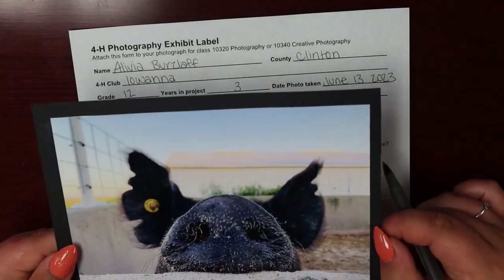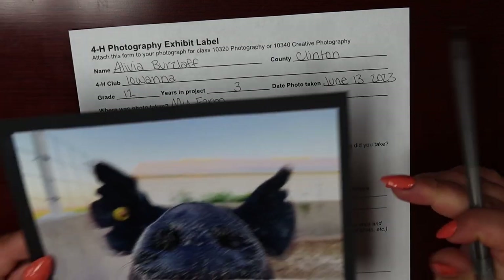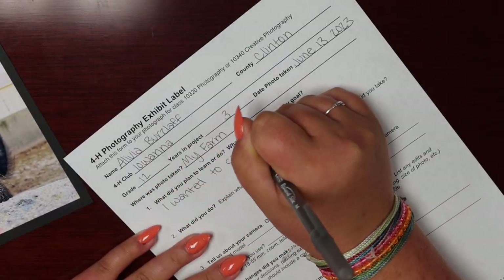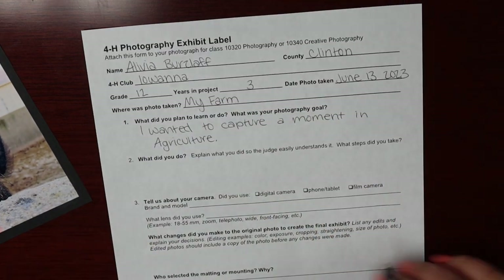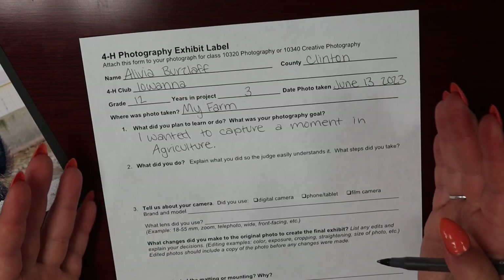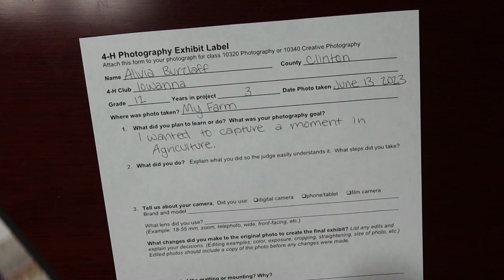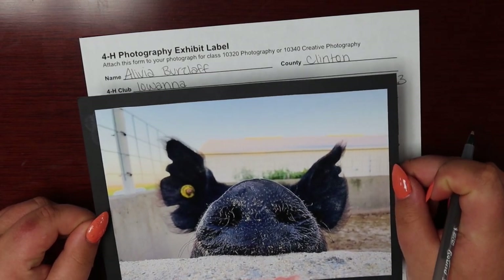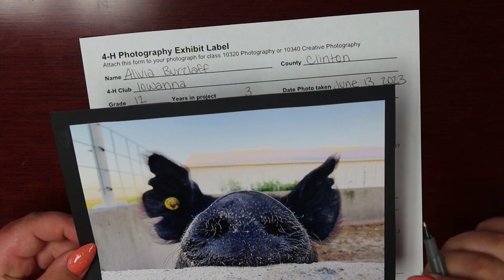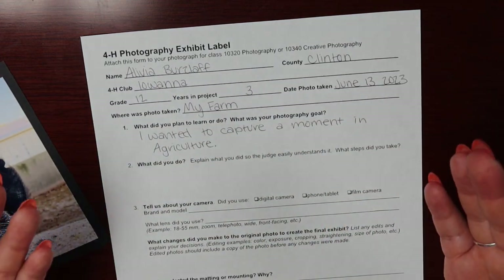The next question asks what did you plan to learn or do — what was your photography goal? The goal for this photo was to capture a moment in agriculture, so that is what I'm going to write down. The next question is: what did you do? Explain what steps you took to take your photo. I was taking out watermelon rinds to the sows on my farm and saw this particular sow peeking her nose over the concrete wall. I thought it would make a really unique photo, so I decided to take out my phone and snap a picture, and this is what I got. I'm going to write down exactly that on my exhibit label.